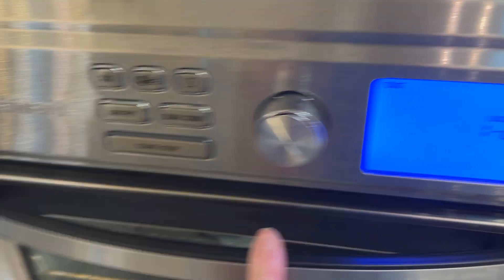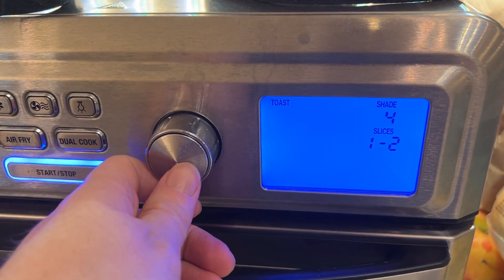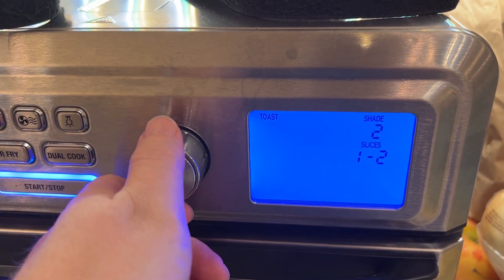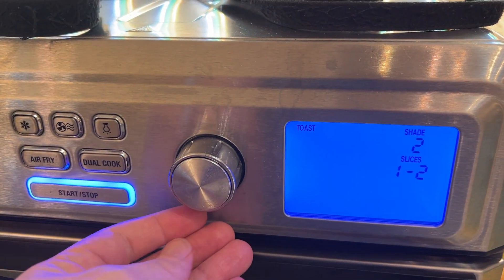Let's take a look at how to reset the Cuisinart air fryer. This can be a little weird if you're in one of the menus — sometimes it can get stuck and it can be challenging to figure out how to go back to the main menu. Right now I'm in toast. I want to go back and switch to air fry, but it's stuck — I can't necessarily do that.